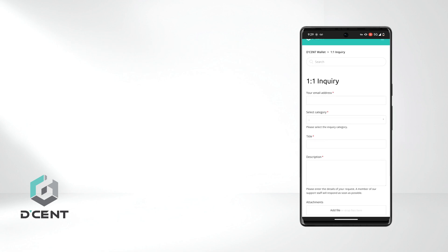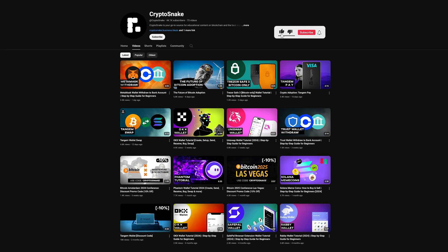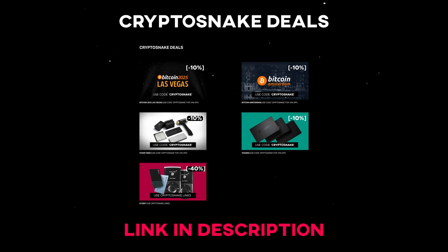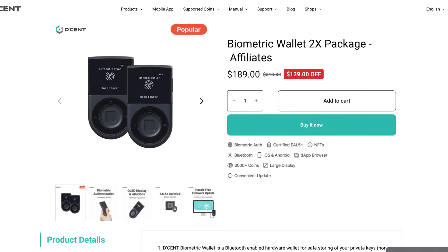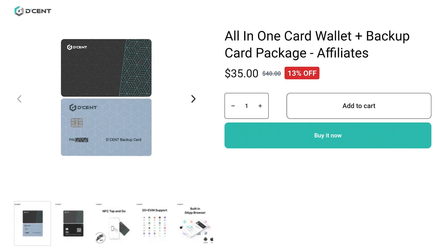That wraps up today's tutorial. I hope you found it helpful and informative. If you have any questions, feel free to drop them in the comments below. Don't forget to subscribe for more tutorials and content, and check out the CryptoSnake Deals page for the latest discounts and promo codes. If you're interested in the Decent Wallet, follow the link in the description for special CryptoSnake discounts. As always, thank you for watching, and I'll see you next time.